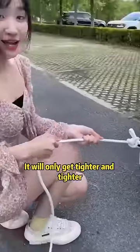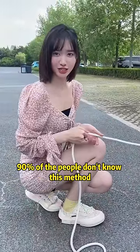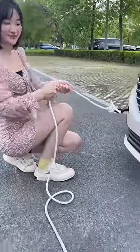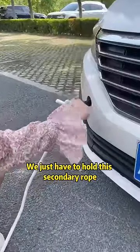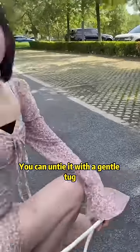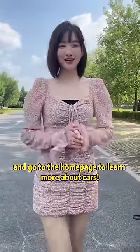Tighten the main line — it will only get tighter and tighter. 90% of people don't know this method; 10 cows can't pull it open. It is also very easy to untie — just hold the secondary rope and pull it with a gentle tug. Follow and go to the home page to learn more about cars.